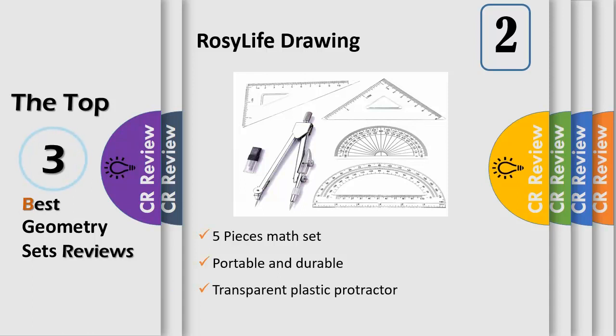Made from stainless steel, durable and easy to carry. Transparent plastic protractor — clear color makes measuring easier, portable and durable. Geometry tools are constructed of plastic material, lightweight, easy and handy to be put into your school bags or on your desk.